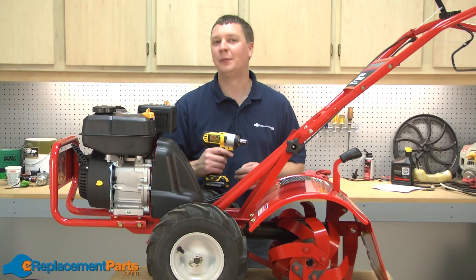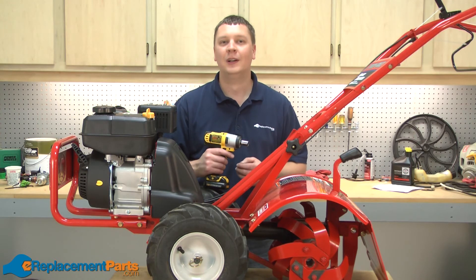That's how easy it is to replace the tine holders on your Troy-Bilt Super Bronco Garden Tiller. We hope you found this video helpful. Please feel free to leave a comment or ask us a question. Thank you.